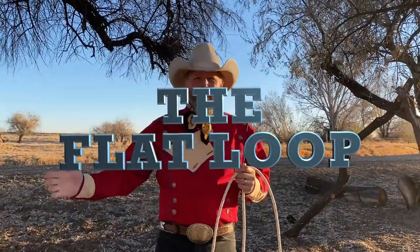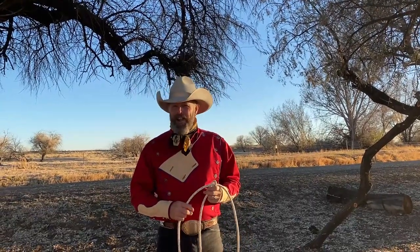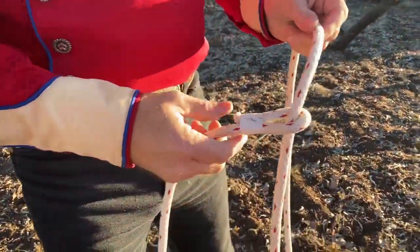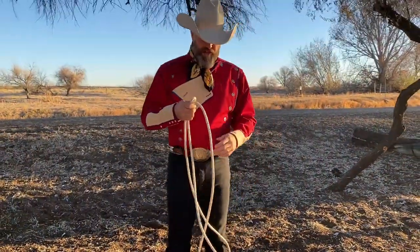Howdy! Welcome to the Rhinestone Roper Ranch. We're going to be talking about the beginning trick roping trick, which is the flat loop. We've got a spot cord rope that we bought from Western Stage Props. It's got its original Honda on there. This is how to start your flat loop.